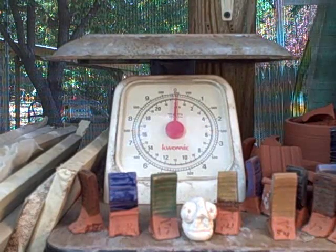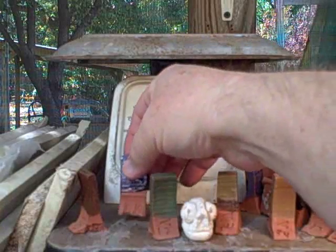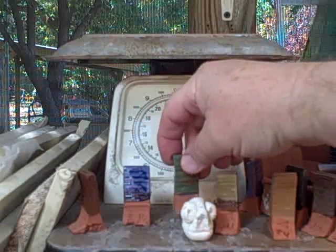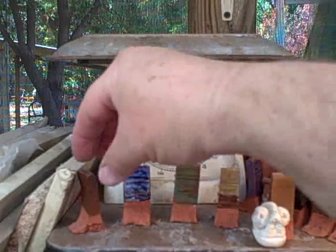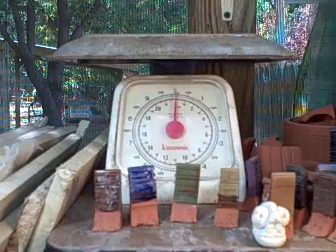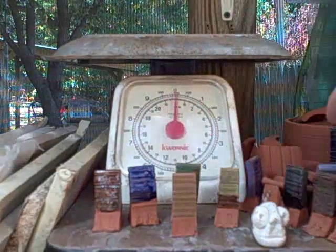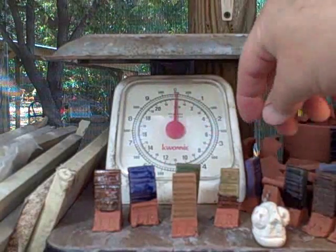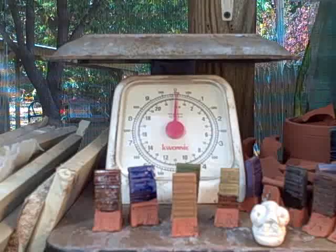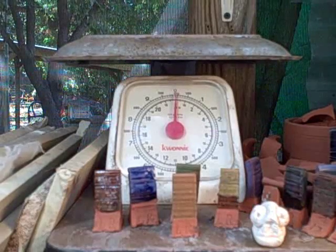The other thing here that you may not have noticed are these little guys — these are test tiles, and you're going to want to be doing this a lot. When you try to find glazes that fit your clay, you make these little tiles. I'll show you how to do that later. You can actually see what glazes look like on your clay. Look around any pottery studio and you'll find all kinds of these little test tiles everywhere — you're going to live in the middle of them.